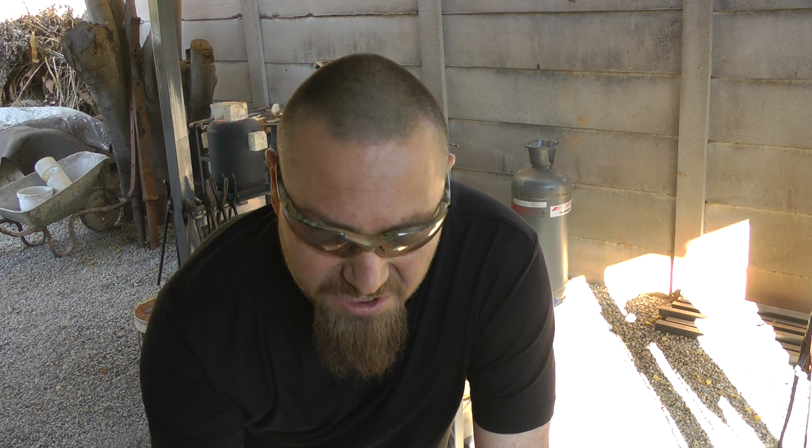Hi, Niels from the Barrett of Black Dragon Forge. Another workshop up for you — basically what we're going to be doing is an edge quench on a large chopper that I'm building.